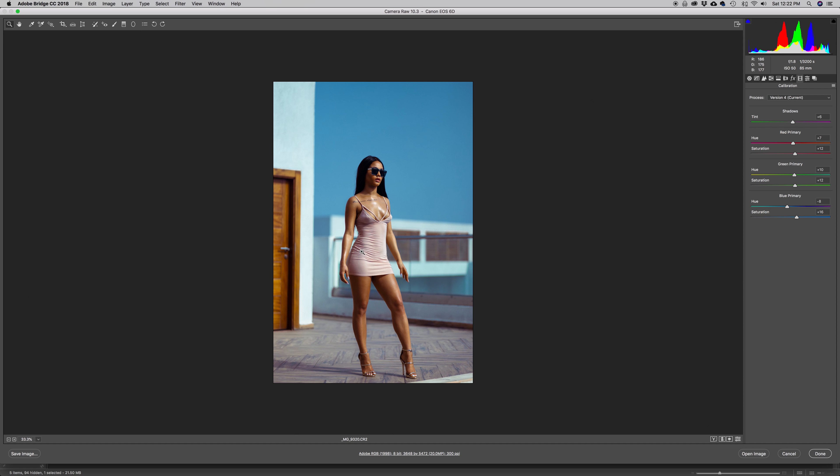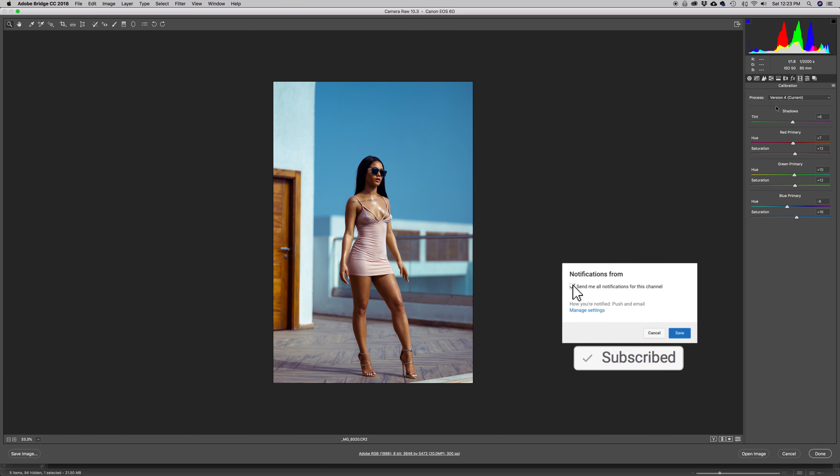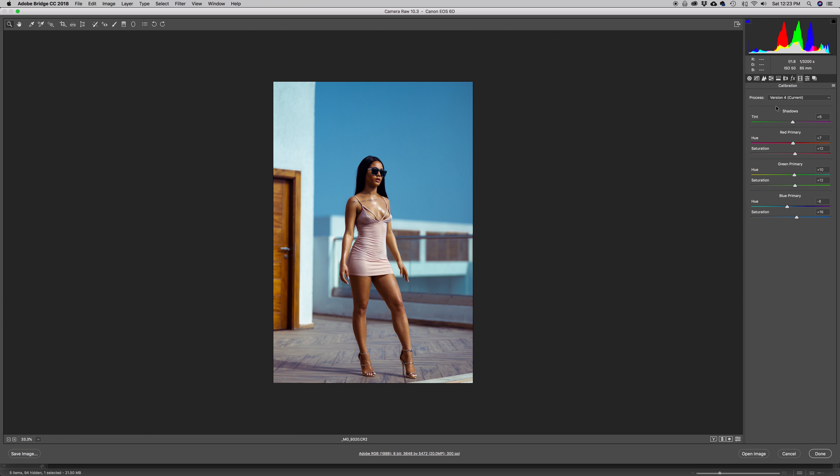Let me do a before and after — and I think I kind of like the image. It's just amazing that in a few steps we've been able to transform the image from start to finish, only using Camera Raw. If you enjoyed this tutorial and learned something, let me know in the comments. Subscribe if you haven't, hit that little red button, share with your friends, and I'll definitely see you in the next episode.